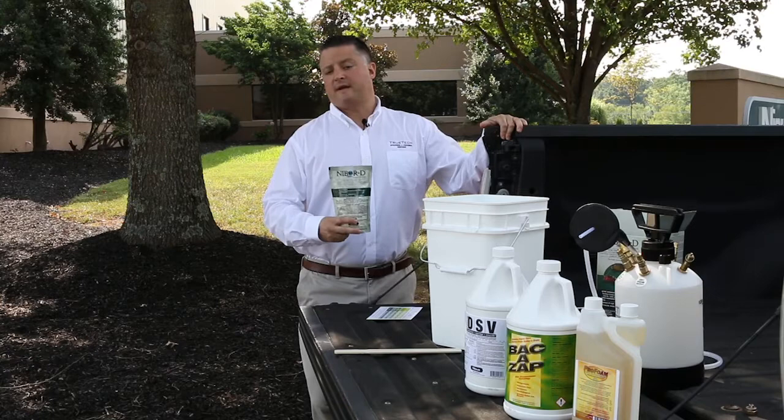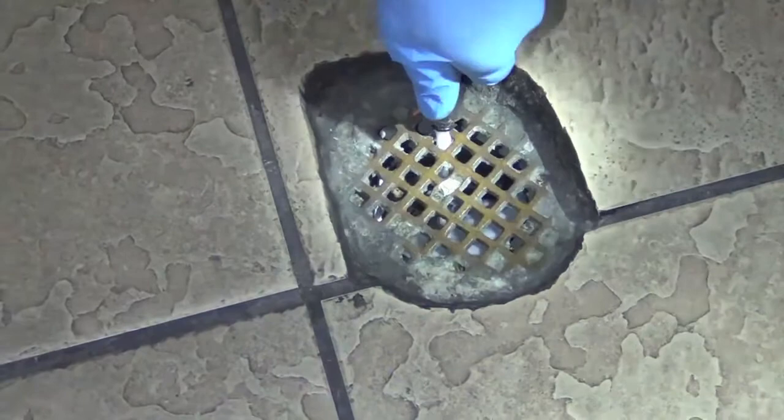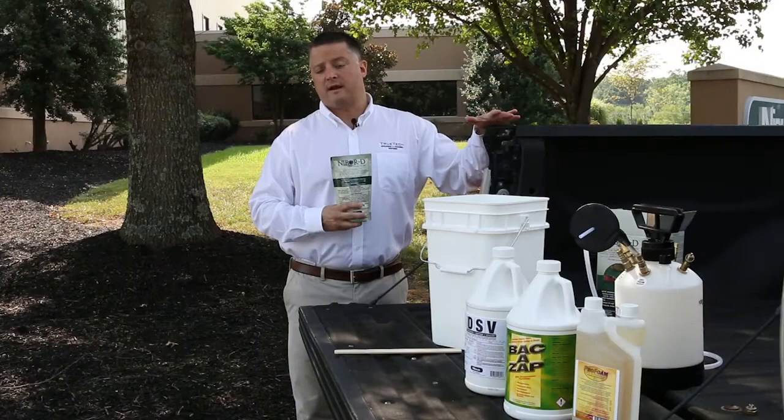What I have in front of me is our 8-ounce packet of NIBOR-D. One of these packets in a gallon of water is a 5% solution — that's all you need when you're treating drains in commercial kitchens for flies and roaches. The great thing about NIBOR-D is that it's an inorganic salt, and as compared to the other synthetic insecticides on the market, NIBOR-D does not break down.